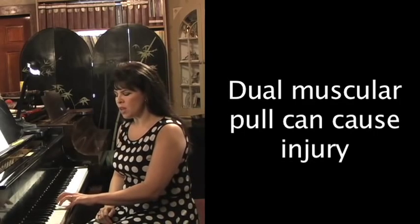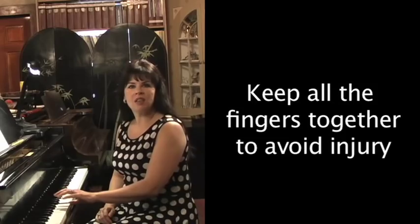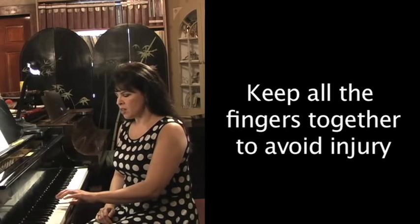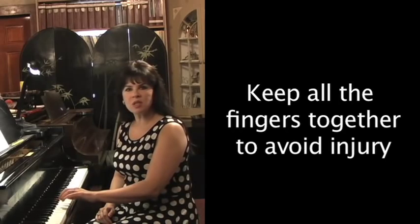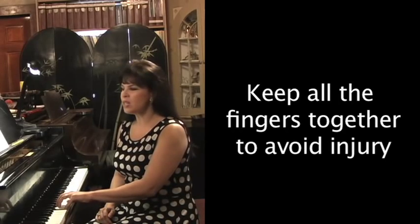So you keep all of your fingers together like it's a soccer team — none of the other players run off the field. They're all together; they're a team, all working together.